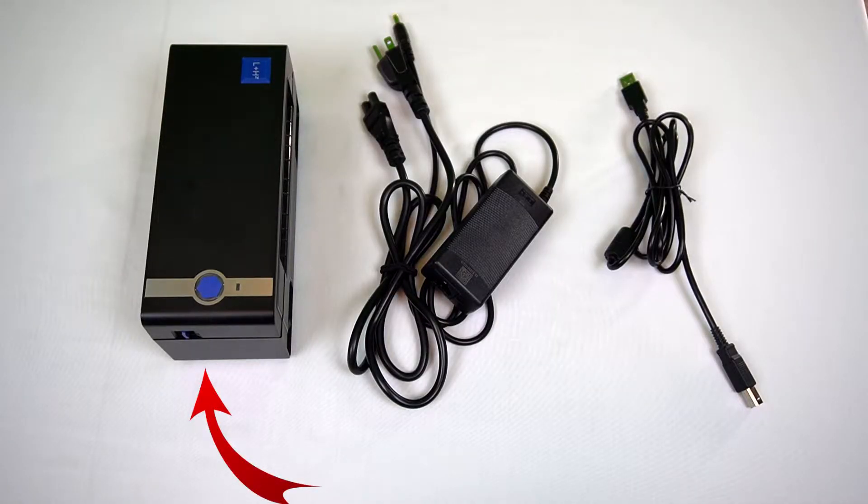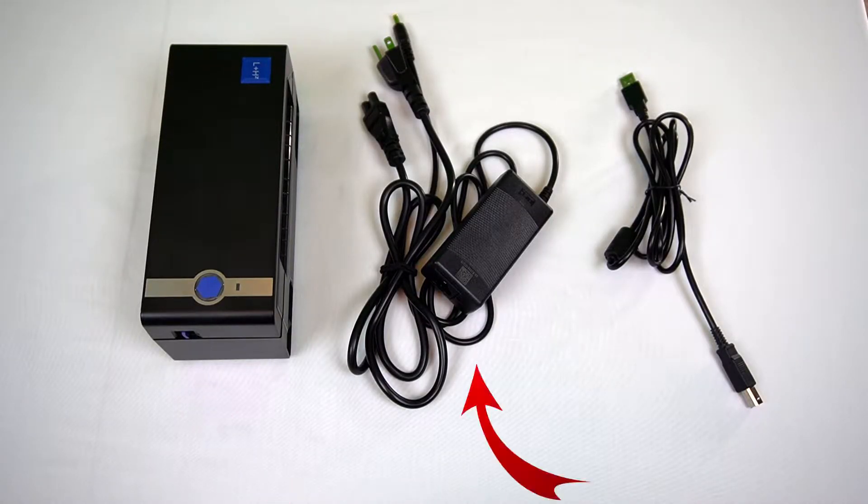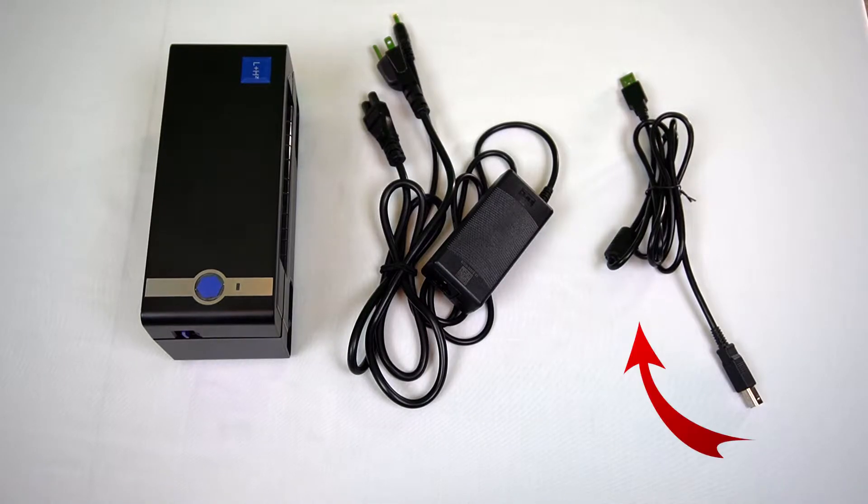In the box you will find the LH560 printer, your power adapter, and a USB cable.